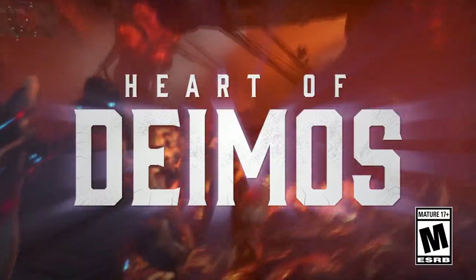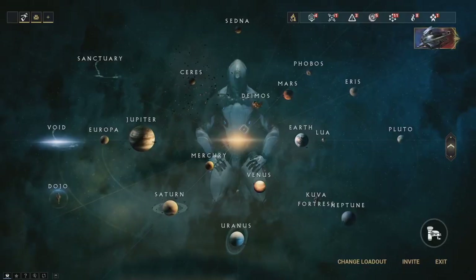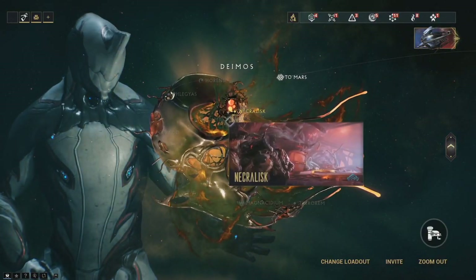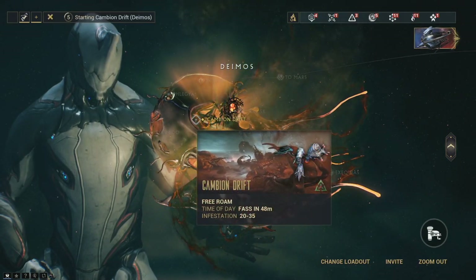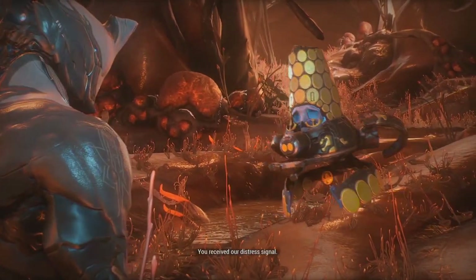Heart of Deimos — they showcased roughly a 30-minute demo. Heart of Deimos is a moon surrounding Mars, and has actually removed and converted the derelict floating ship planet area on the star chart to now a moon of its own. It's fully covered by the Infested, with several nodes placed around and an open Infested world called Cambion Drift. Before you enter, you can see the time of day, so there will be changes, and something with a countdown called Fass, which will be explained later.